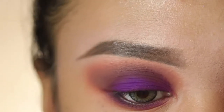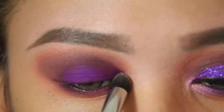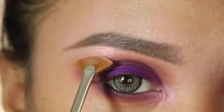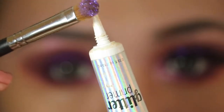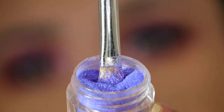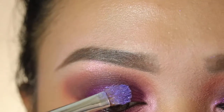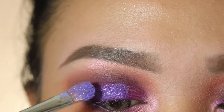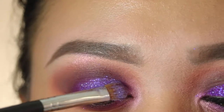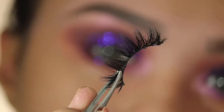Now I'm gonna add some pop onto my inner corner and highlight my brow bone. Then I'm taking this glitter glue and packing it onto my mobile lid, dipping my brush into these loose glitters from Young Nails and packing it on to the dark purple shadow to make it pop even more. Now I'm gonna take these mink lashes and apply them.